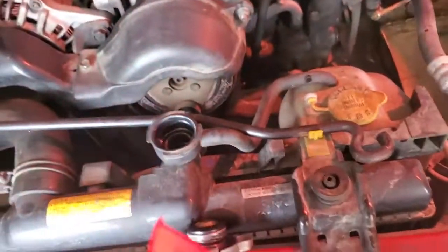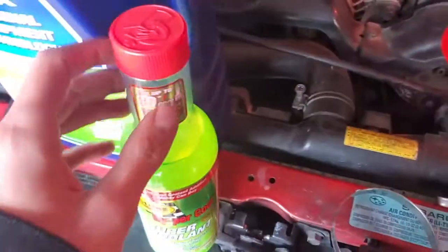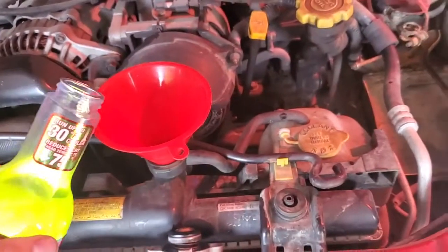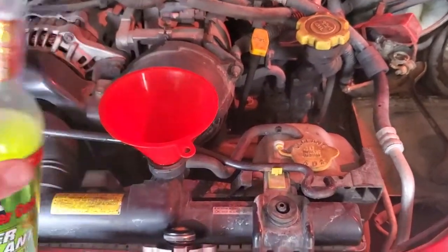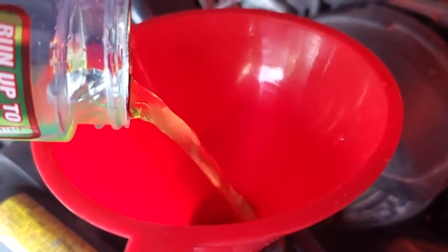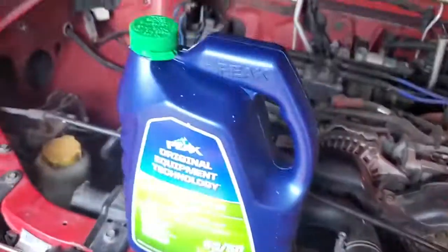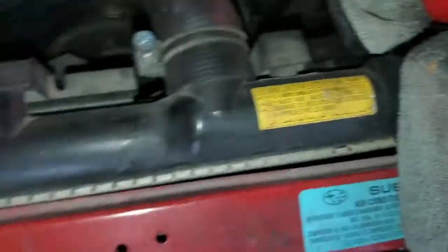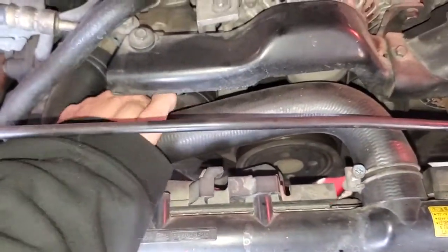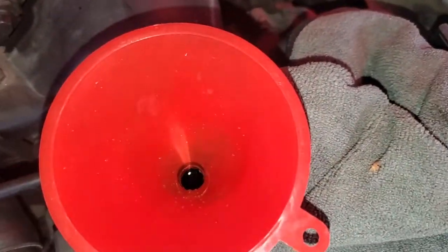When I add coolant, I like taking one of these and cutting the end off just so it has a better fit — makes it easier to pour. Add your stabilizer first. Pour carefully because it comes out fast and it has a really weird smell. Then you add the main coolant. You definitely want to get a rag around the funnel and have a little bit hanging up to the top.